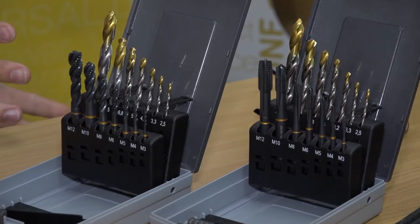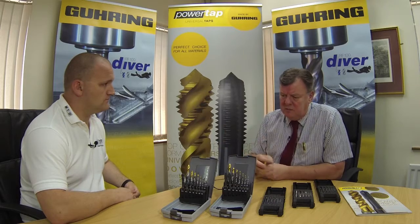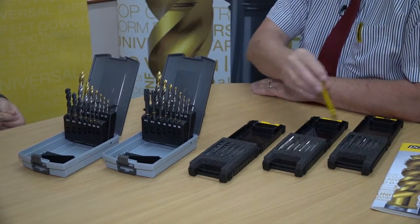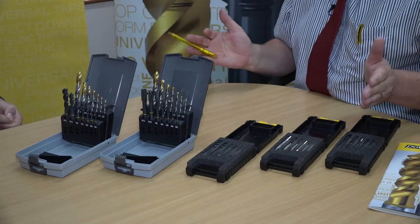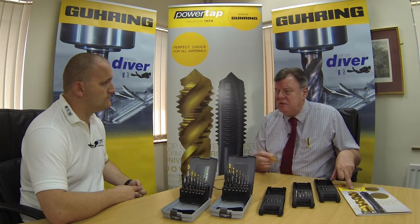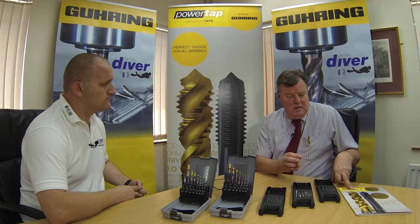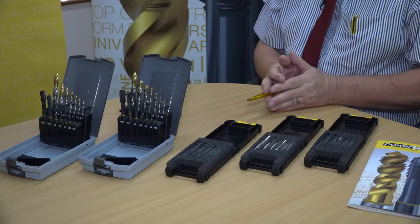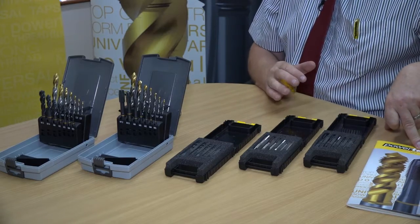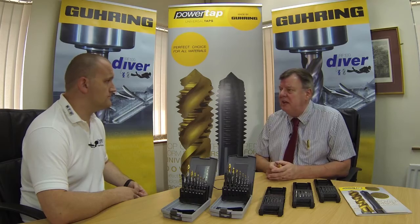I can see this will cover the majority of applications Dave, but what happens if I'm doing something slightly different? Good question Joe. Within the main PowerTap catalogue you've got a good array of spiral flute and spiral point, both in DIN standard and ISO 529. If your requirement is to tap a deeper hole, there's a long series version available. There are also different tolerance bands and different coatings available, plus a small variation in spiral flute geometries — including a 50 degree spiral for deeper holes. And obviously within the main Goorink catalogue there is much more for other applications, different thread forms and tolerance bands.